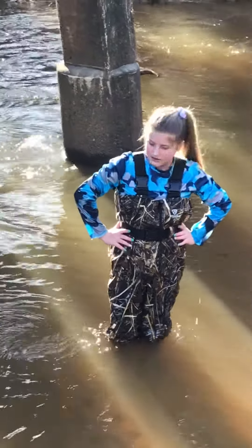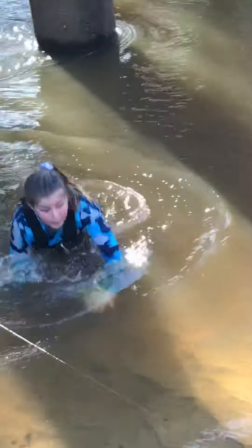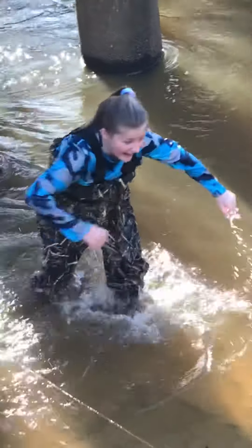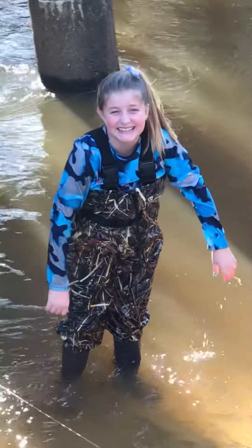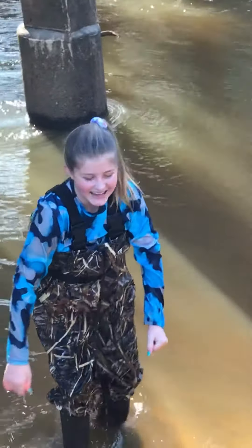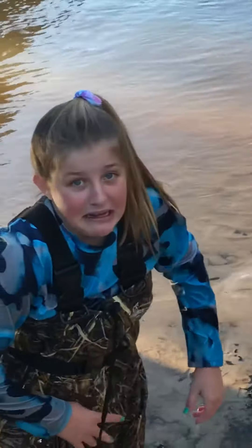What did you say the water temperature was? It's like 47 degrees out? It's freezing — that's what it is, it's freezing. Okay, well let's go. I'm glad we didn't catch a fish here. Bye bye!